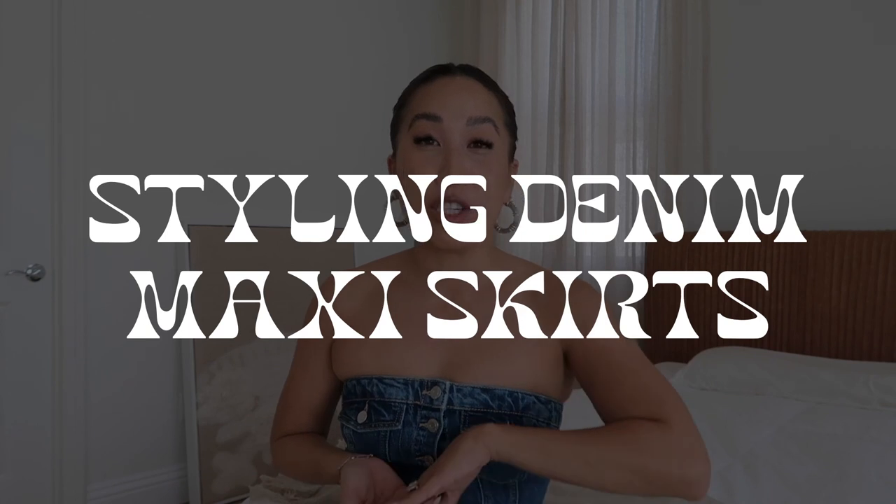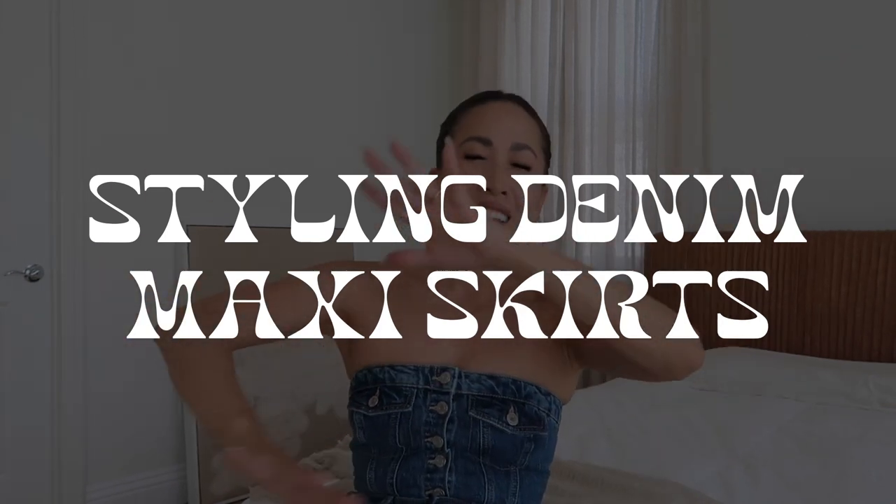Hey guys, welcome back to my channel. If you're new here, my name is Jess, and today we are going to be styling denim midi slash maxi skirts. I wore these religiously in third and fourth grade, and the fact that they were making a comeback I was actually really happy about. I just love skirts for the fall and winter, and with denim back you can grunge it up - I'm just obsessed.